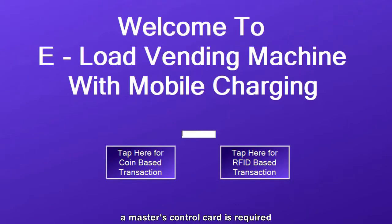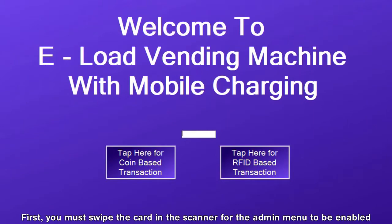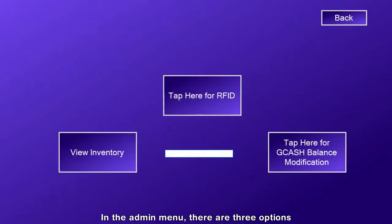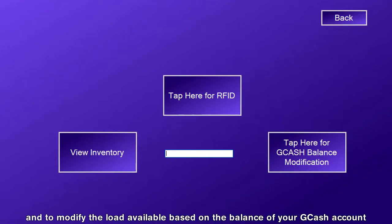In this stage, a master control card is required. First, you must swipe the card in the scanner for the admin menu to be enabled. In the admin menu, there are three options: to view the inventory, to add or change a card's balance, and to modify the load available based on the balance of your GCash account.